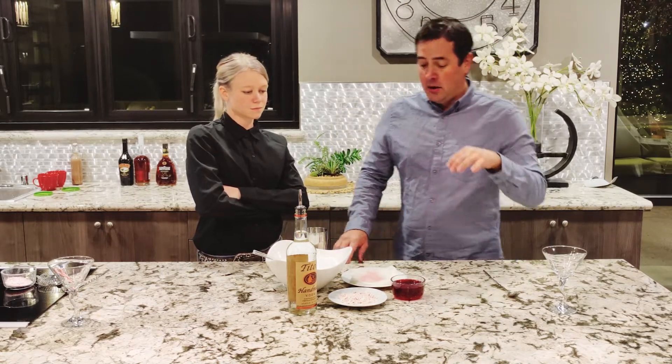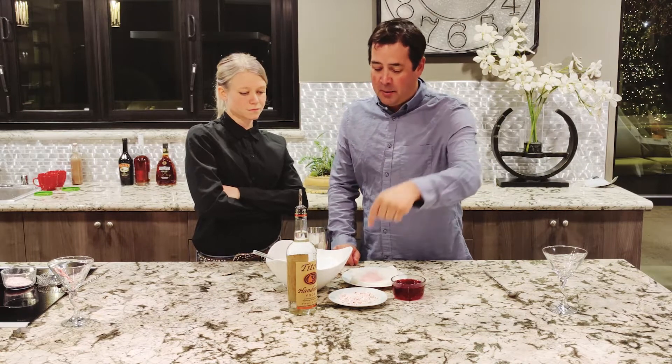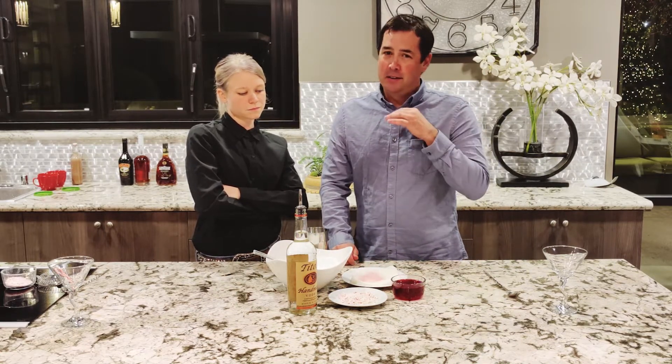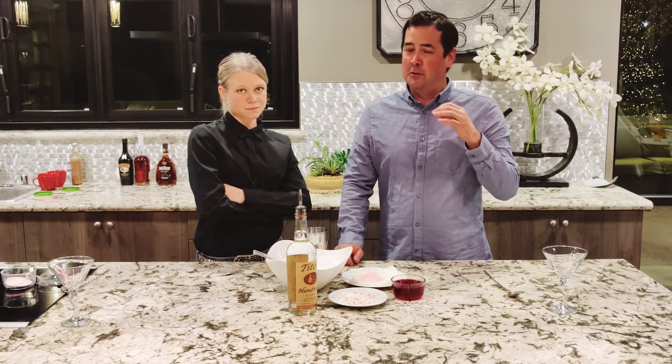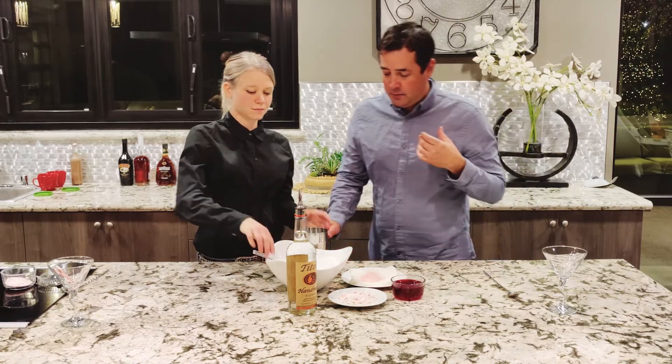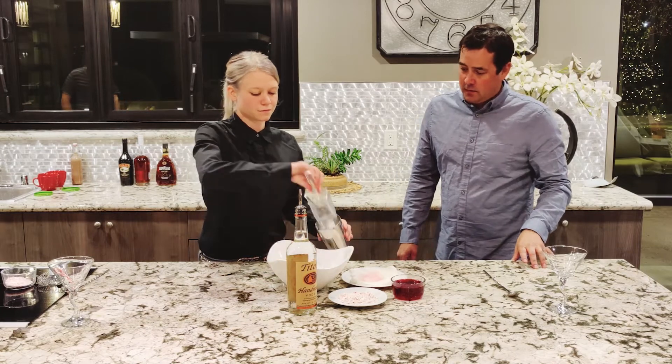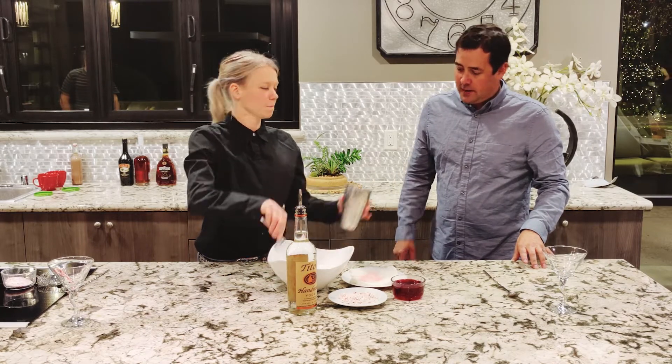It's such a basic cocktail. The only thing we're going to do to kind of turn it up is add just a little bit of candy cane rim to it. Simple, basic — it's super fun for your family, super fun pour. When people come over to your house, you can do it free-pour. There's the candy.